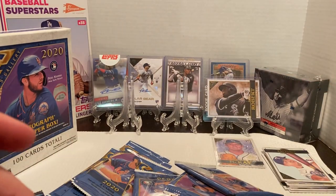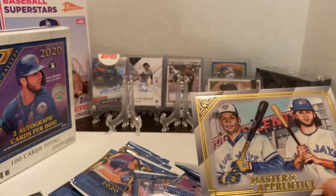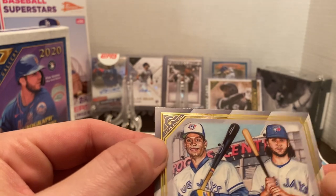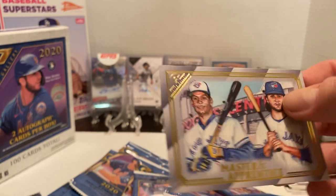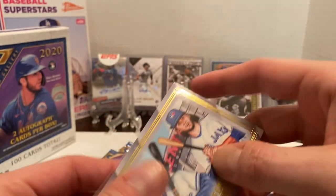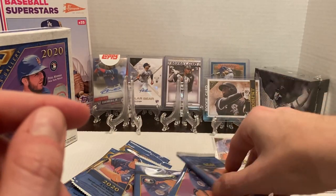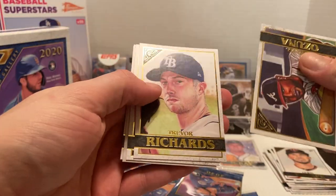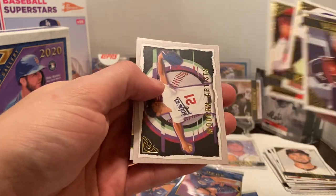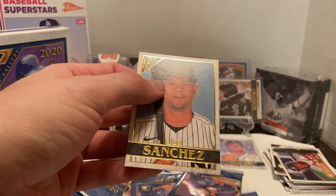Then we've got Kluber, and then we have the Master and Apprentices with Roberto Alomar and Bo Bichette — sharp-looking card. I'm collecting as much Bo Bichette as I possibly can. Then we've got Louis Thorpe to round it out. We've got a Bichette insert, a Robert base. Then Trevor Richards, Justin Upton, and a Modern Artist of Walker Buehler. And then Gary Sanchez. So far, no autographs yet.